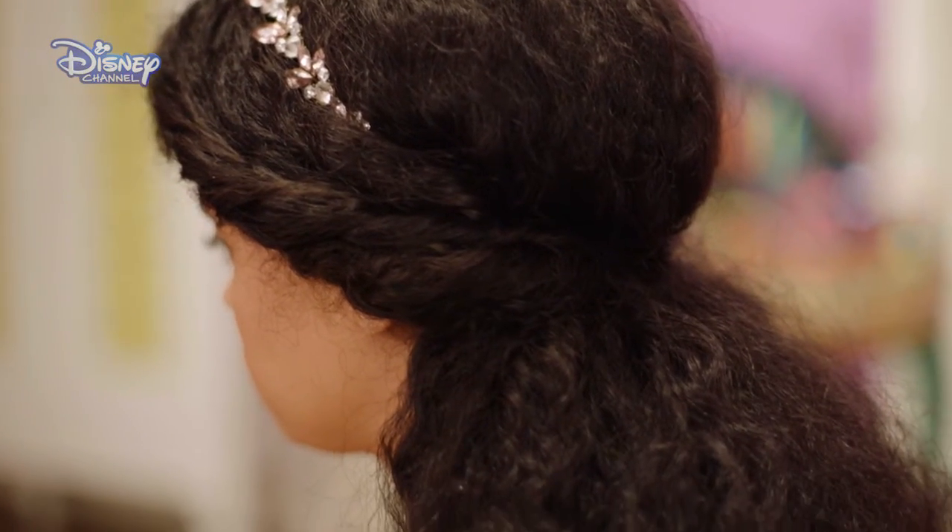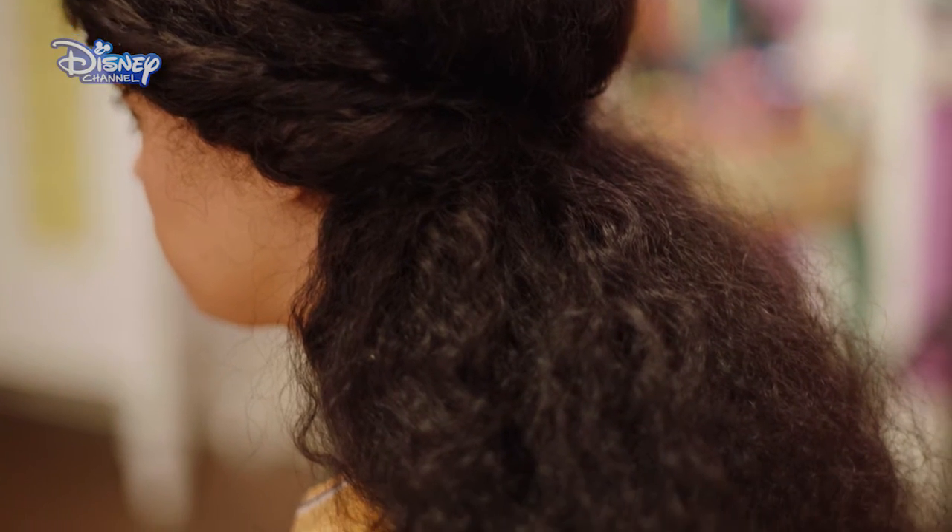And there you go. This style looks great with curls, but also works really well with straight hair, too.